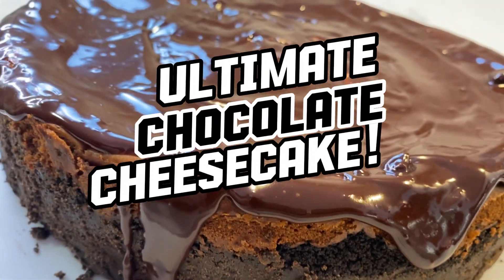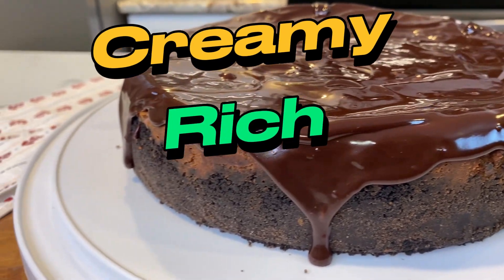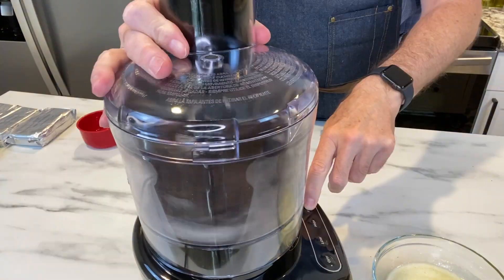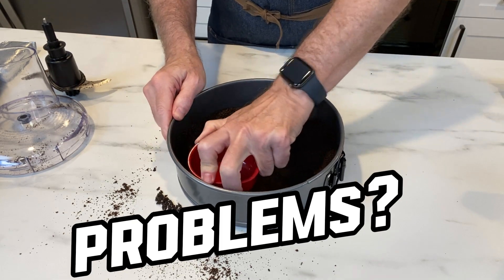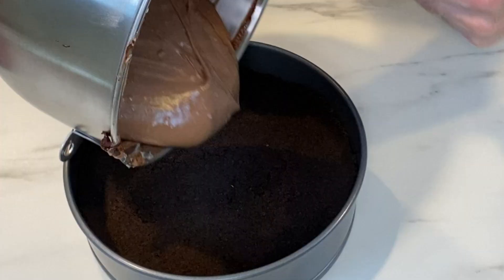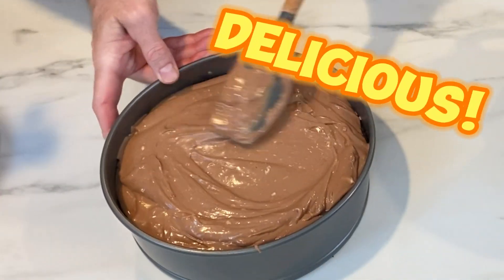This chocolate cheesecake recipe is the ultimate dessert to satisfy your sweet tooth cravings. Creamy, rich, and packed with chocolatey goodness. It's a guaranteed crowd pleaser, but not all goes as planned. Watch until the end of this video to see the problems I had making this simple recipe and the solutions I used to fix them. Now let's get to this delicious chocolate cheesecake recipe.